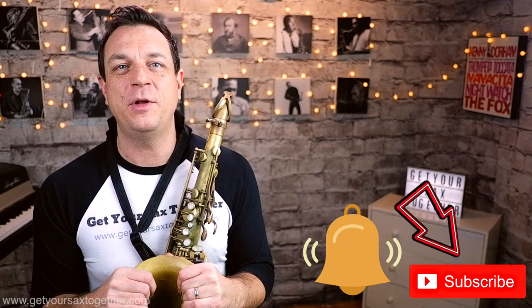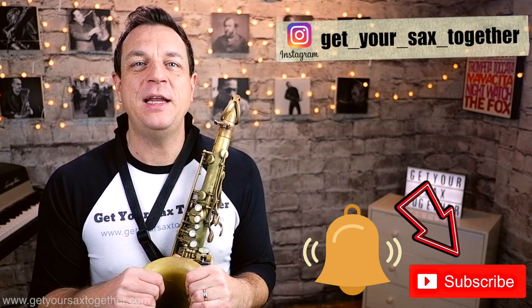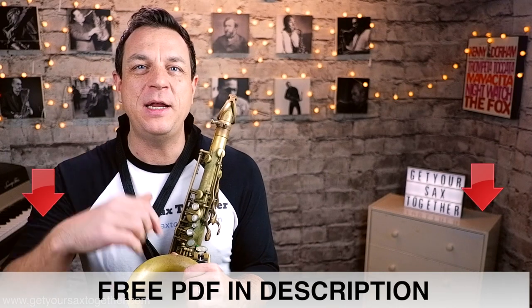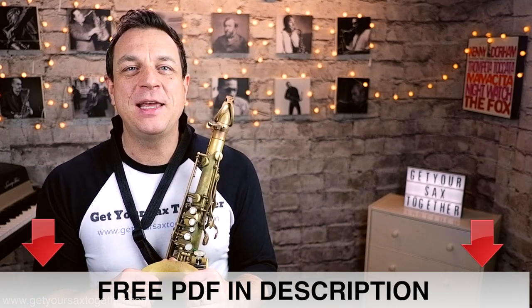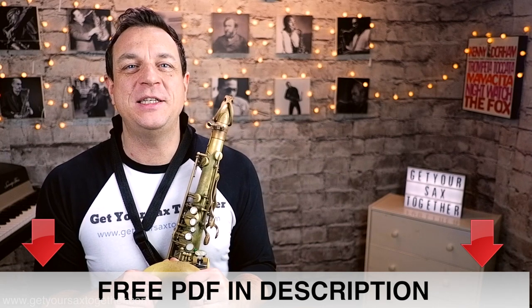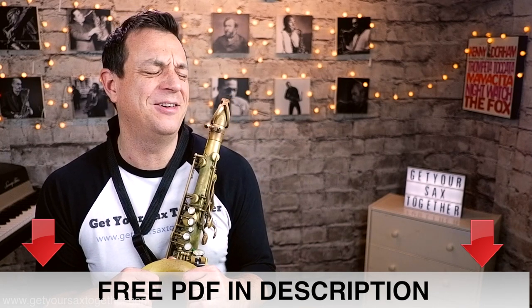Next week, more fantastic sax-related content. Please do subscribe to the channel if you haven't already, click the bell to be notified when I upload new content, go and check out my Instagram feed, and of course don't forget to go and get your PDF by following the link in the description. Look forward to next week, keep practicing and I'll bring you more sexy content. That's a terrible link. See you later, bye!